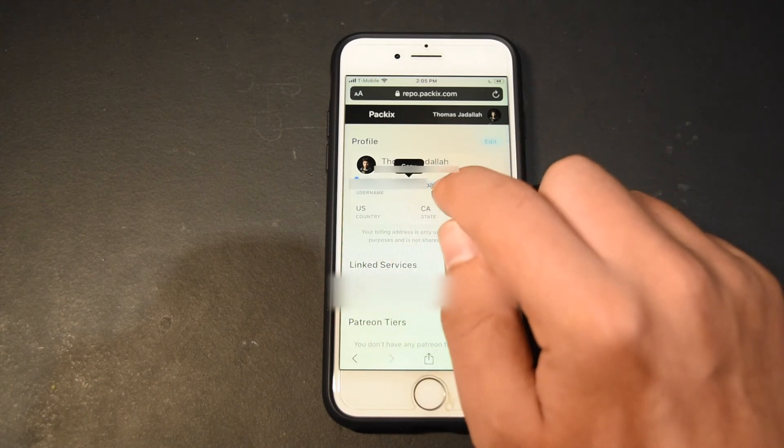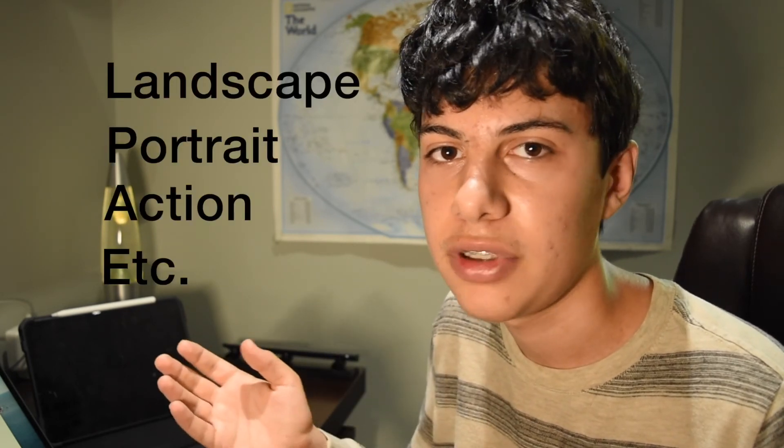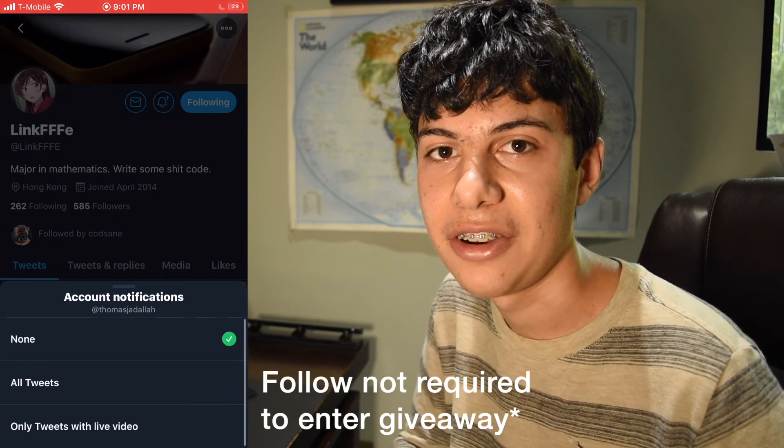Now to the giveaway. To get a copy of Enlighten for free, comment down below your Packix ID. To get it, just log in to Packix.com, tap your name, and copy and paste your username, which is the ID. Also comment next to your Packix ID: 'My favorite type of photography is X.' Do you like landscape photography, portraits, action photography, et cetera? Post that comment and in a couple of weeks I'll choose three winners from the comment section and they will get a copy of Enlighten gifted to their Packix ID, courtesy of the developer. Go follow them on Twitter. If you do enter the giveaway, definitely smash that subscribe button and hit the bell to be notified of future videos and giveaways. I really hope you enjoyed this video and I'll see you next Monday. Have a nice day, bye.